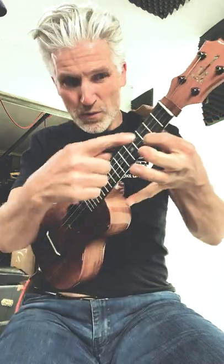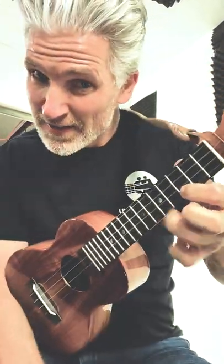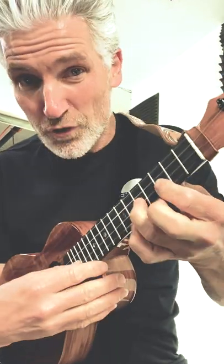You want that second note to be nice and loud. Notice I'm only picking once — the first note — and then pulling off to that second note. You can do pull-offs with your fourth finger, third finger, second finger — you can do it on any string.